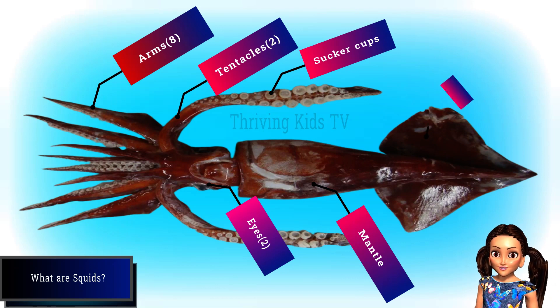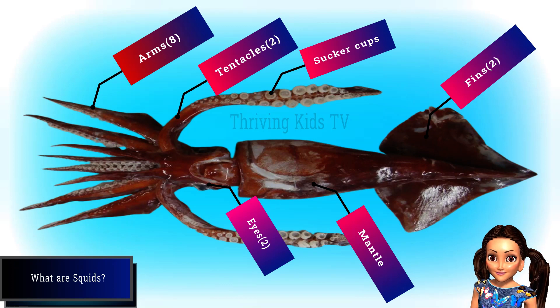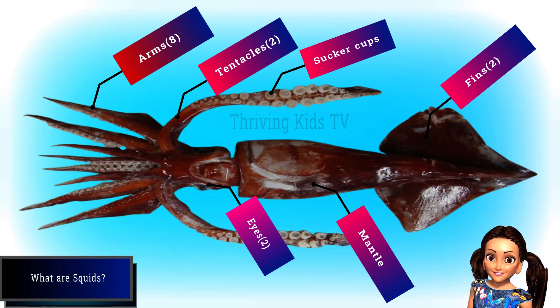Squid fins are like wings that help them swim. They can be big or small, and they can be in different places on the body. Some squid have a tail that goes past the fins, and some have extra fins on the tail.